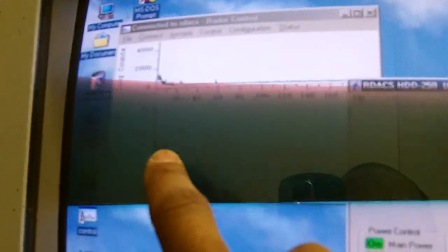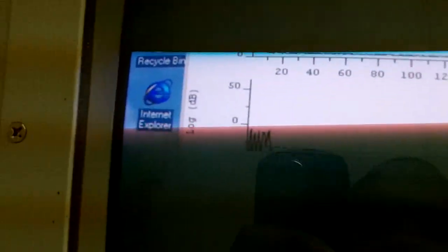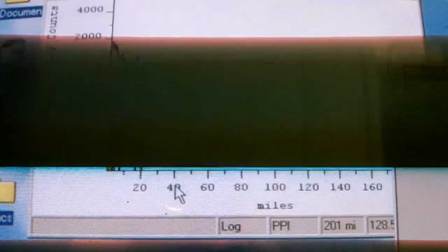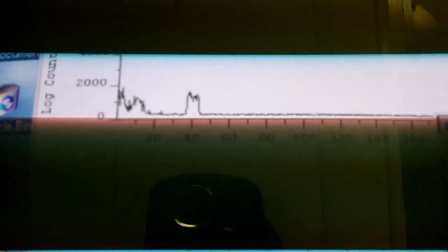We're getting data now from the radar transmitter. As you can see, the echoes are coming back. The CRT monitor makes it difficult to see. The radar rotates, and as the echoes come back, you will see data on our scope right here. There's the data right there — that could be thunderstorms hundreds of miles away, but we're not sure. But that is data, so the radar is up and running from what it looks like.